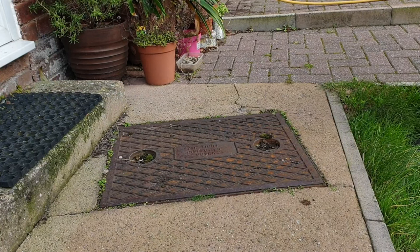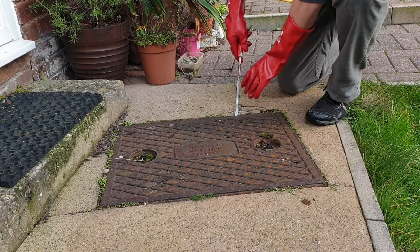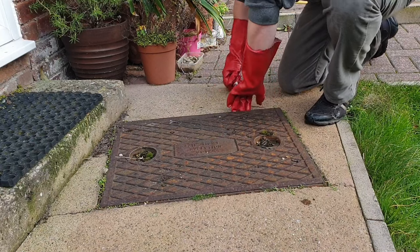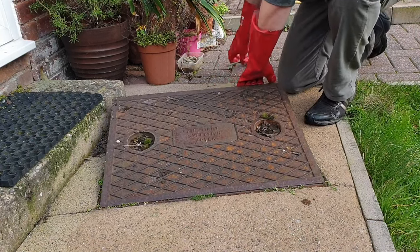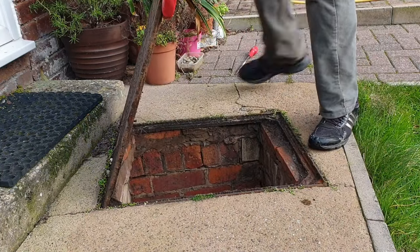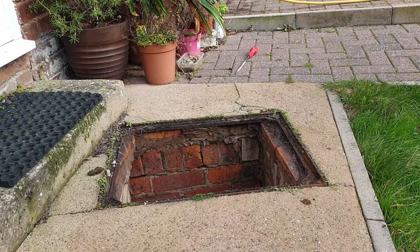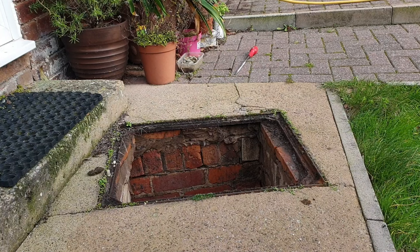A blocked drain is not a pretty sight or smell, and it can also be potentially very expensive. I can't do much about the smell but I can help you save some money by showing you how to use your pressure washer to unblock a blocked sewage drain. Welcome to Big Ted's Home and Garden. In today's video I'm going to be giving you some tips showing you how you can unblock your drains if you open up the inspection chamber and find it's full of backed up raw sewage.